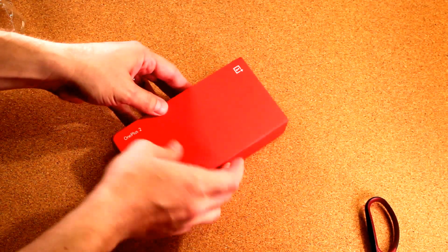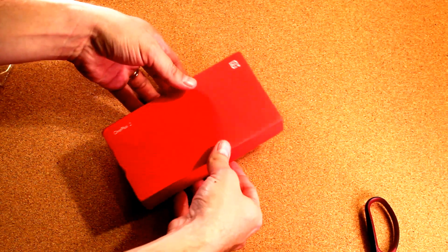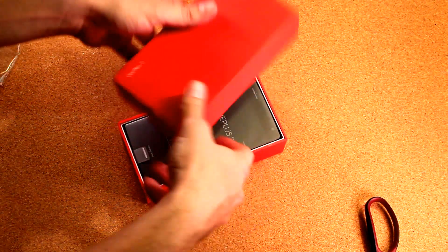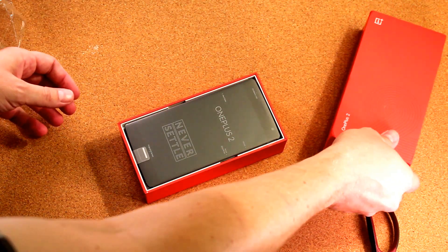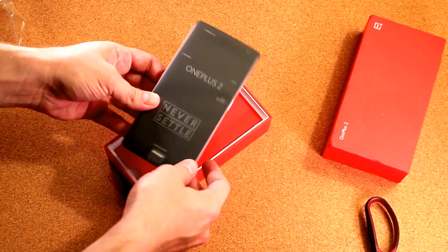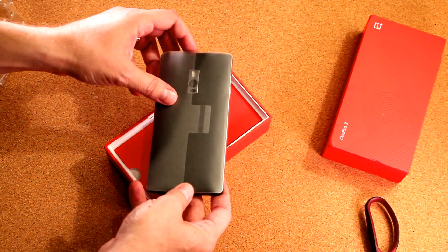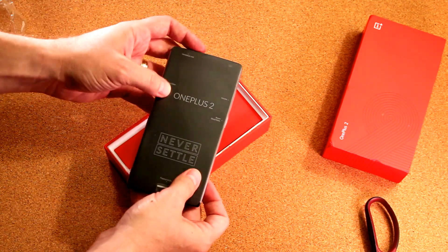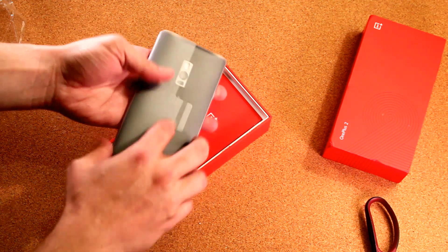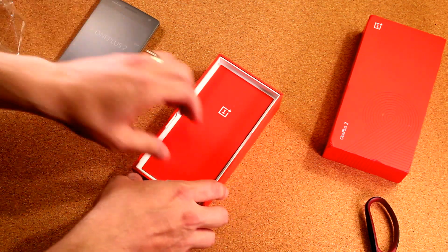If you've ever seen the box of a OnePlus 1, it came in pretty cool, fairly fancy packaging, especially for the price. In general, the OnePlus 1's packaging was really impressive. So far this looks far more like ordinary phone packaging that you might find with a Samsung or LG phone. They've wrapped this thing completely in a little casing. It's probably to protect the sandstone back, as well as the screen up front so it doesn't get scratched coming out of the box.